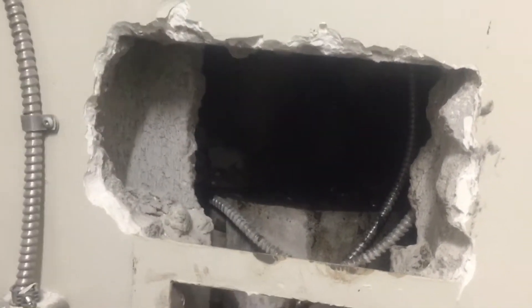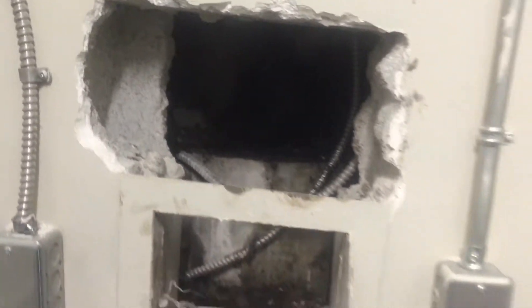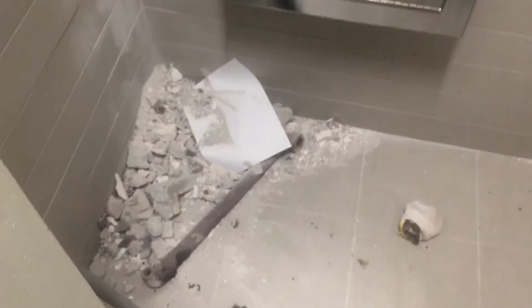We had a sprinkler leak and there was a service call — we had to repair the sprinkler atop of the chute. As you can see, you can see all the mess on the floor. We had to break out the wall to get to the sprinkler that's atop of the chute.